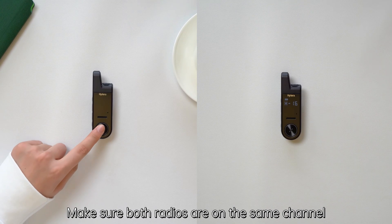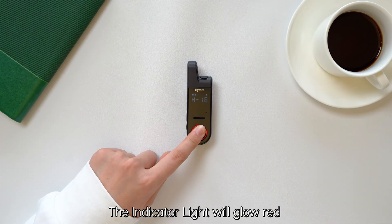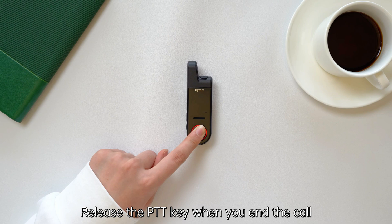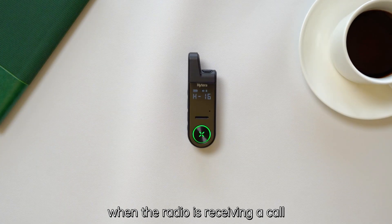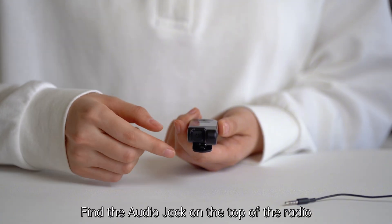Make sure both radios are on the same channel. Press and hold the PTT button of one radio to make a call — the indicator light will glow red when the radio is transmitting. Release the PTT key when you end the call.